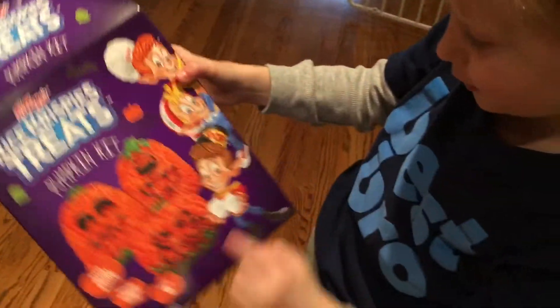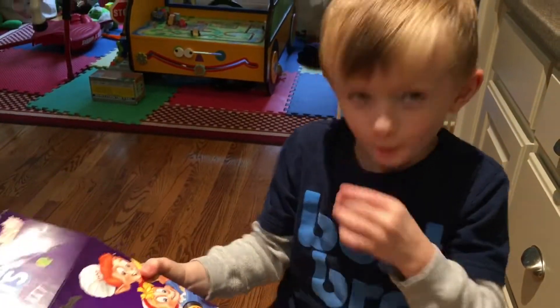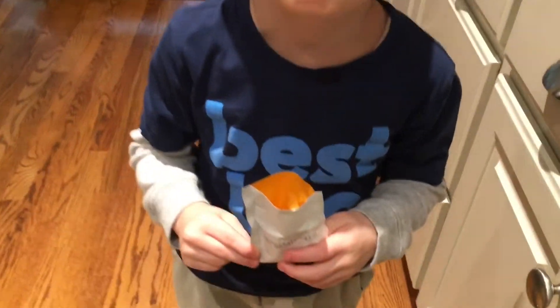And leftover marshmallows — I'm going to eat them. Just kidding. You can't eat this box because it's not good to eat. The butter is melting, but they'll be in our Rice Krispies.